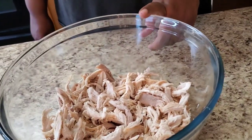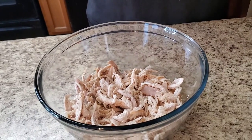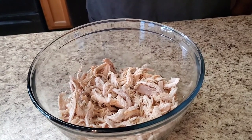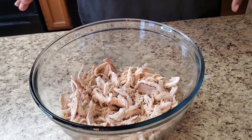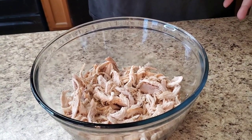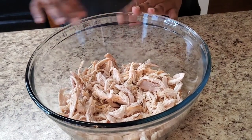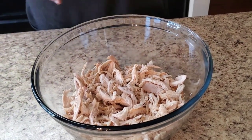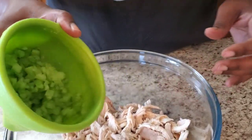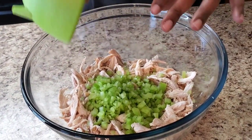I got a rotisserie chicken and just shredded it up. You can use a rotisserie chicken, you can boil your chicken, bake your chicken — however you want to do it — and just shred it up real simple. But if you don't have time on your hands, just get you a rotisserie chicken and shred that thing up. This is about four cups right here. Then we got some celery — this is about a cup of celery. If you don't like celery, leave it out.